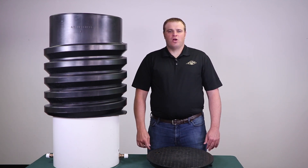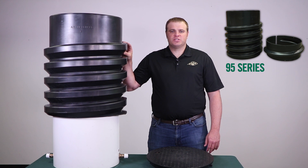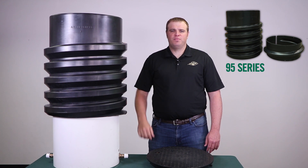Lastly, if you already have a meter pit installed but it is not installed to the proper grade level, our 95 series top adjustable retrofit kit can be easily installed onto the PVC pipe without digging the entire depth of the pit.